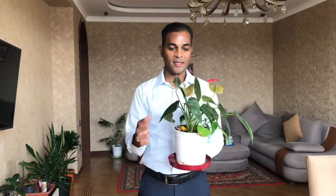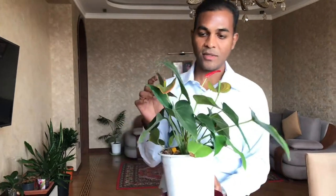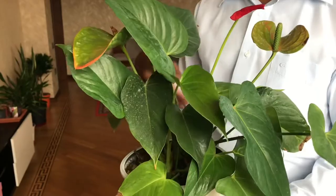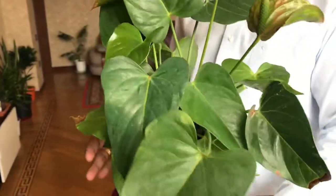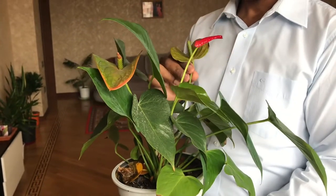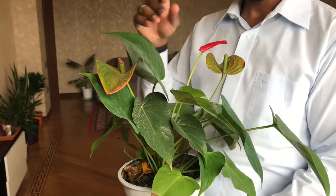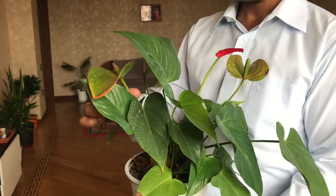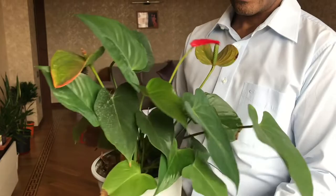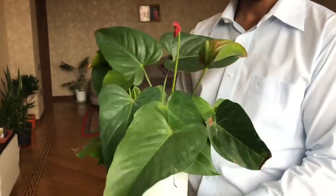Hi everyone, welcome to another episode of Plant Blog. Today I came with an Anthurium — you can see this Anthurium plant is not really doing well. There are only a few flowers, and two flowers are old. There were many flowers before, all of them already dried. Today I will show you the tip on how you can get more flowers and keep it blooming all the time. Let's start the video.